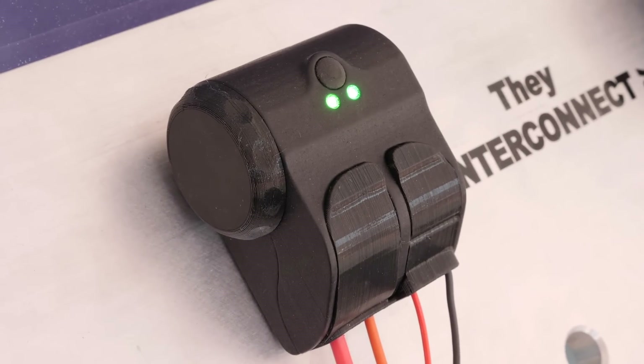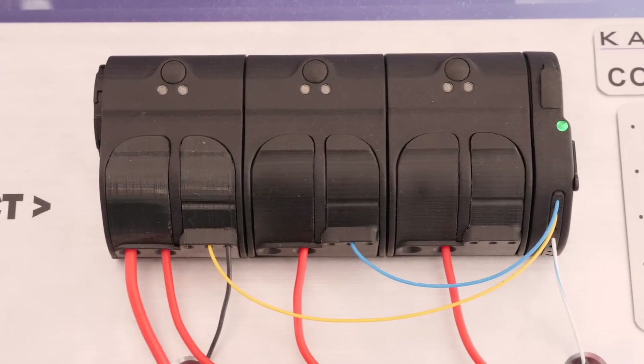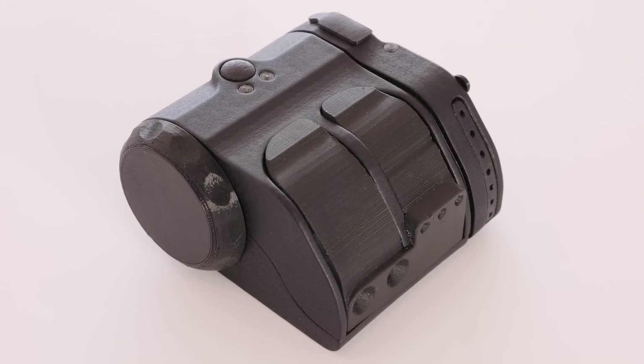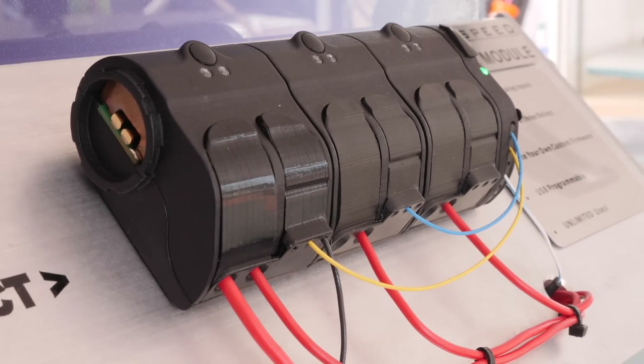When it comes to the wiring on our cars, the relay is one of the elements we rely on in order to be able to switch high current outputs from a low current drive from the likes of an ECU. I'm here with Reid from Kaizen Speed, who's got an interesting take on the relay.